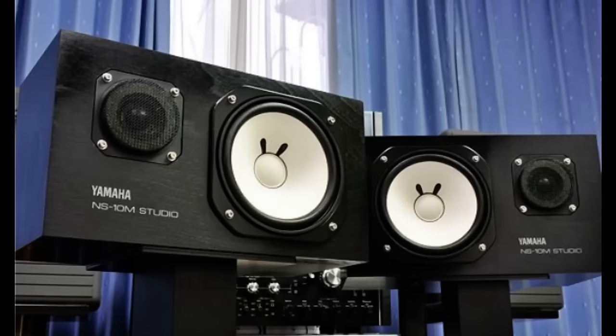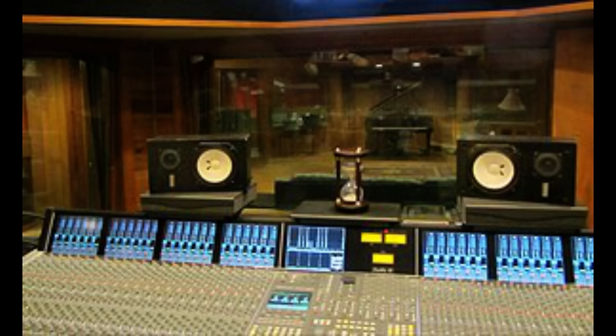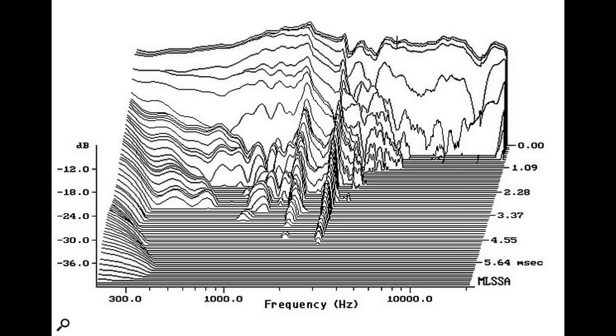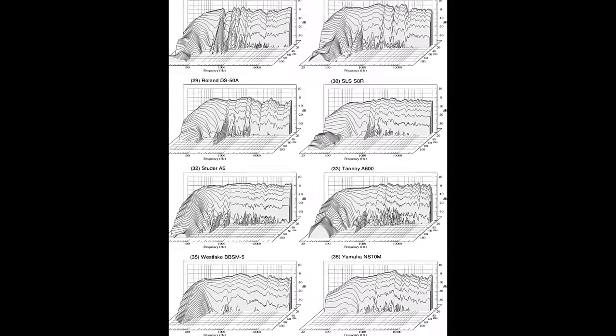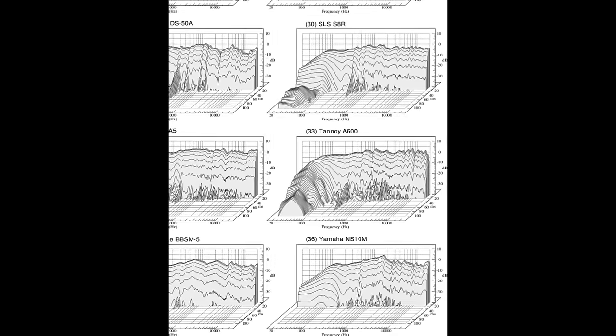There was the NS10M and the NS10M Studio, made with a horizontal orientation meant to sit on top of meter bridges. Yamaha also solved the high frequency issue by redesigning the tweeter and the crossover. Something you may not know is that the NS10s were actually praised heavily for their low frequency decay time, which was extremely rapid.